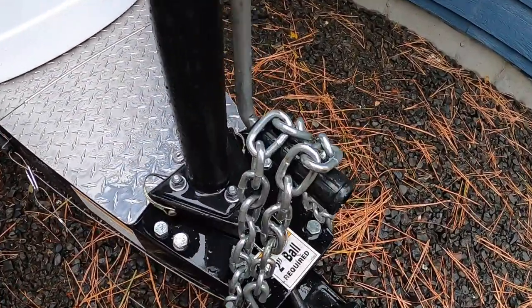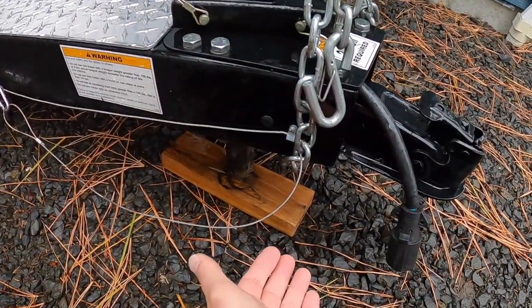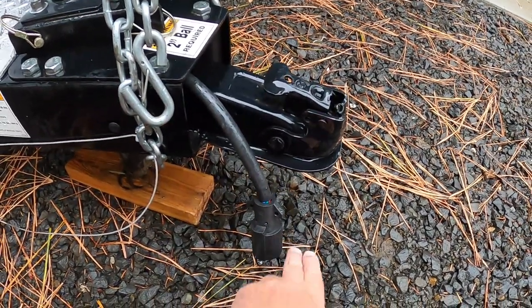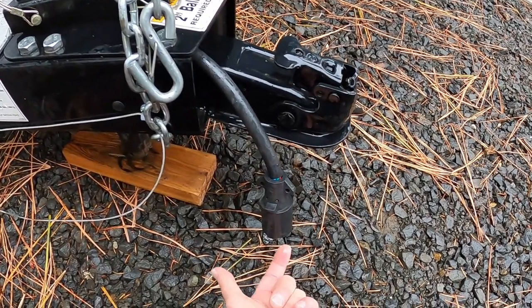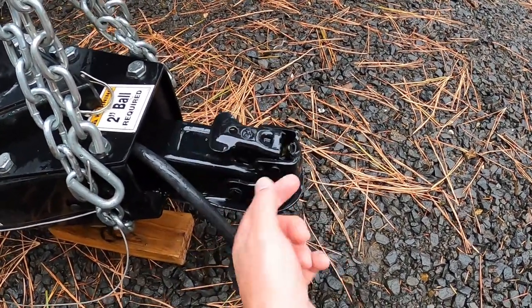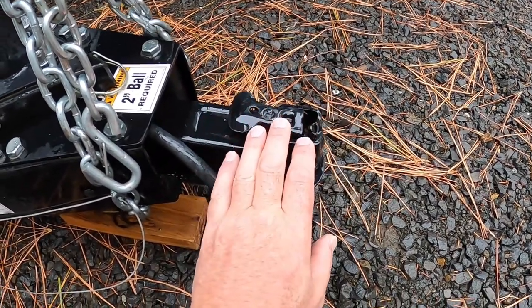We start right up in front. My chains are looped up and off the ground — nothing is on the ground. My 7-pin connector is tilted down so that when rain falls, it drains out and doesn't get into the end of it. It's protected. All of my coupling inside and outside has been lubricated, so it's ready to go and it won't rust.